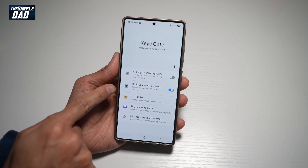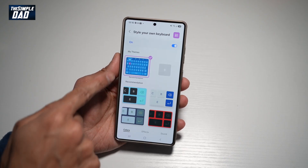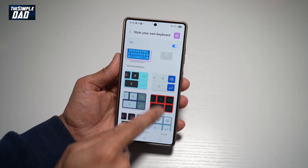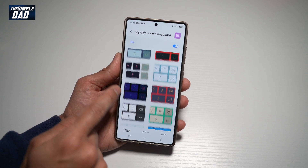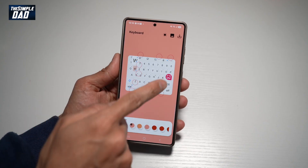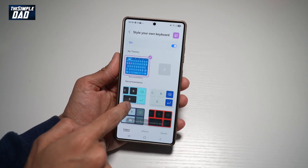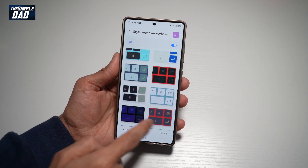Now here, you can go ahead and style your own keyboard. Go ahead and tap on this and switch this on. Here you can go ahead and choose all the available presets which have already been made, or you can create your very own theme with the keyboard. For now, I've just selected a preset from one of these.